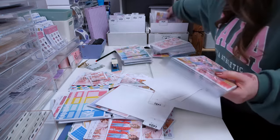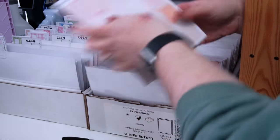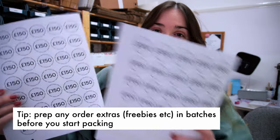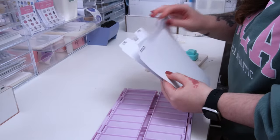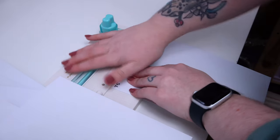During a big sale like the one we just had, there are different freebie tiers based on the amount spent by the customer. I find it easiest to go through and prepare all of these before I start the orders. I like to label them with stickers I make that have the tiers on them, and I divide them with card dividers that I've made.